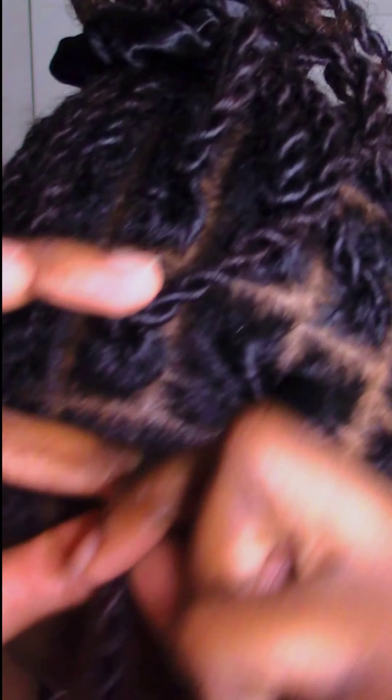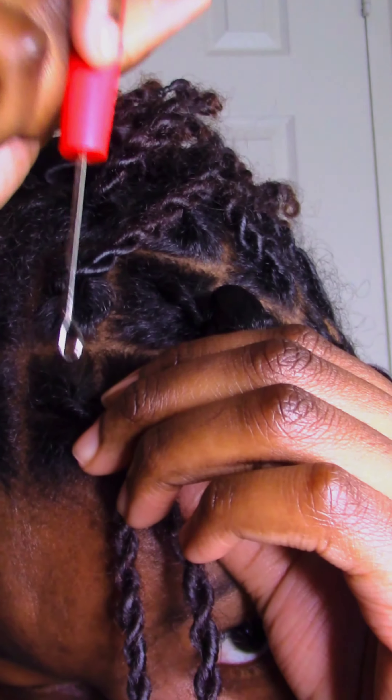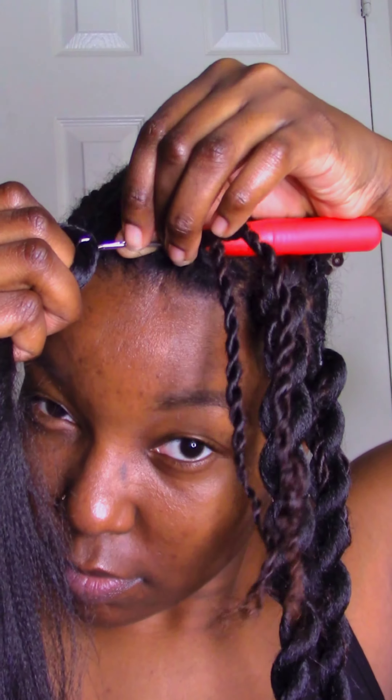Step one: apply gel and oil. Step two: bind locs to create a base. Step three: carefully slide crochet hook through the parts of the locs. Step four: latch braiding hair to the crochet hook.